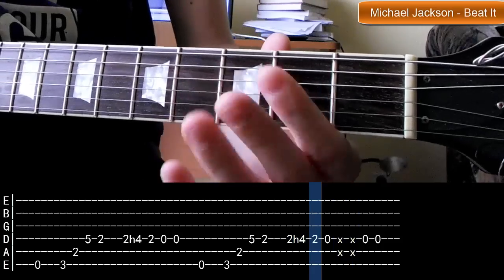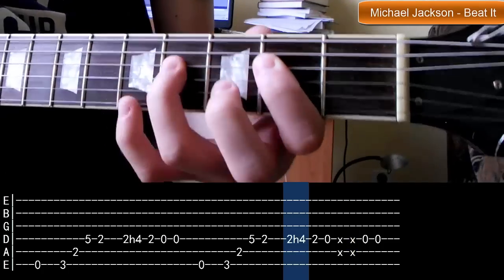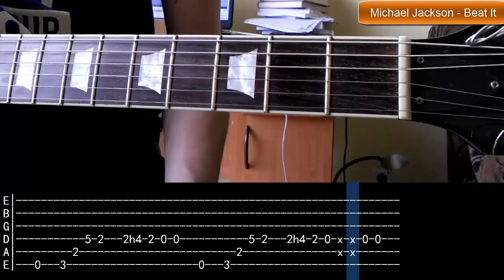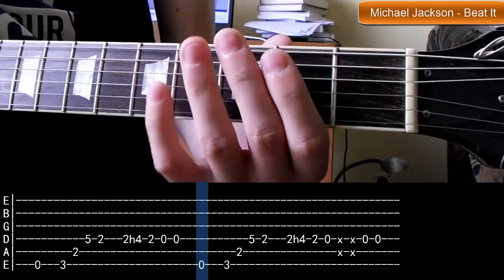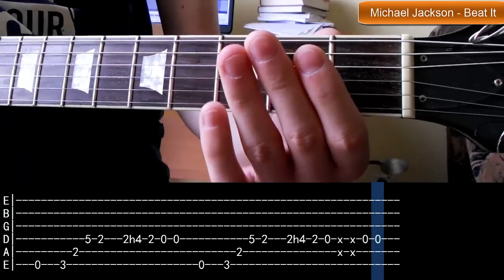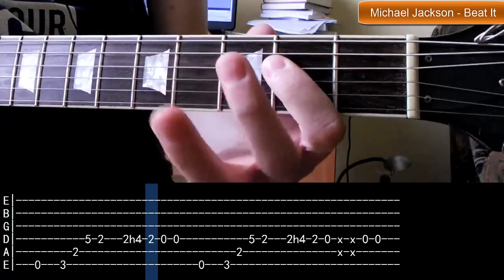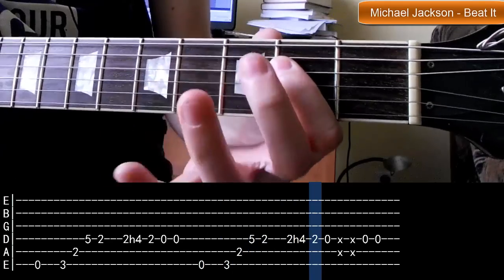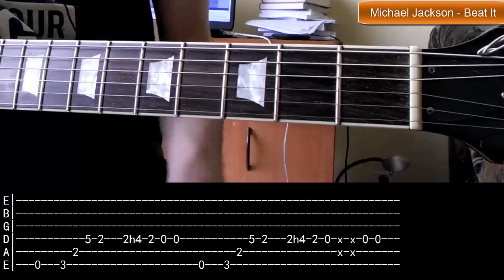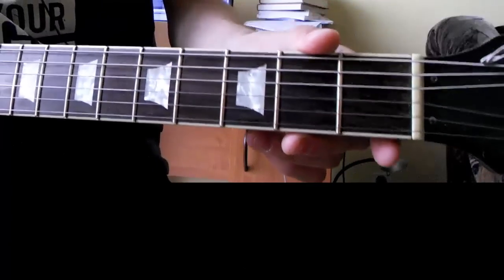Po tych dwóch uderzeniach tłumionych uderzamy dwa razy strunę pustą czwartą. Zagrajmy całość od początku nieco szybciej. Tak jak riff Black Sabbath, tak tutaj możemy wszystko zapętlać i grać to praktycznie w nieskończoność. Dzięki bardzo za oglądanie. Jeżeli film się podobał, to zostaw łapkę w górę i widzimy się następnym razem.